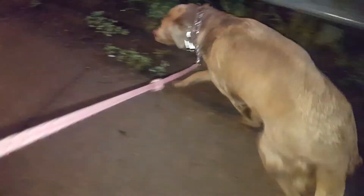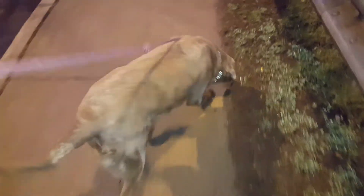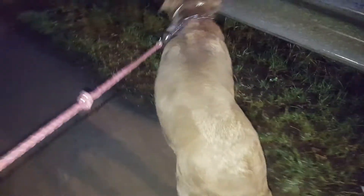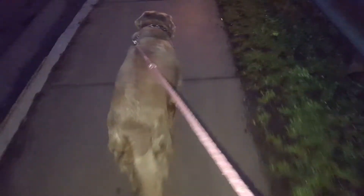Some dogs are just pullers and there's nothing we can do except discourage that with the prong. Some dogs were actually made to pull things, like the husky. So it's not wrong that they pull — it just makes for an unpleasant walk. The prong collar really does help. I recommend that you get one for Bristol and use it, and your walks will be pleasant again.